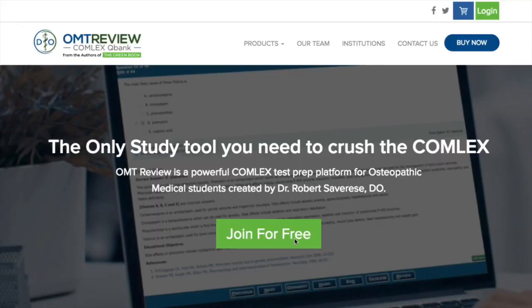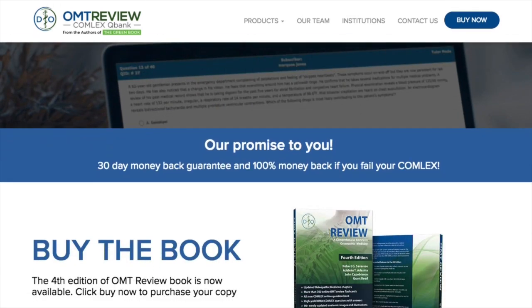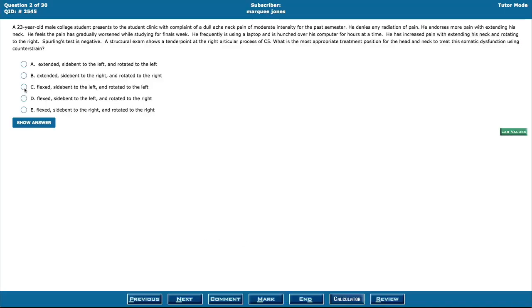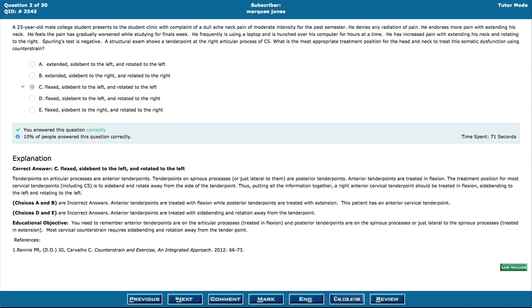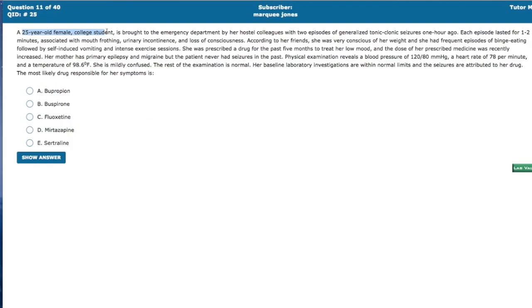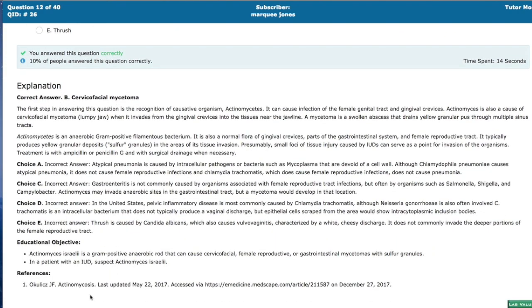We've upgraded into not just an OMT review question bank — we are now a fully Comlex prep company. You've probably heard about Combank and Comquest. We are better than both of them, and here's why: we have about 2,700 Comlex Level 1 questions — more than Combank and more than Comquest — and 2,400 Comlex Level 2 questions. We're also the only company that has OMM videos covering chapter by chapter out of the fourth edition of the book.